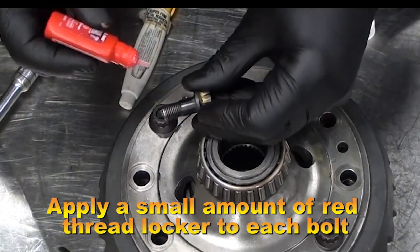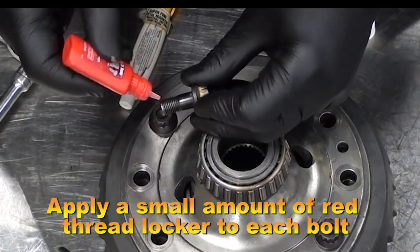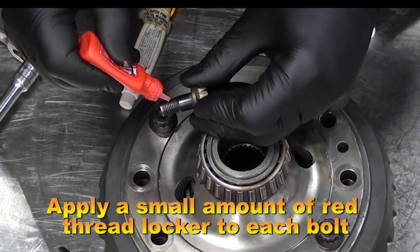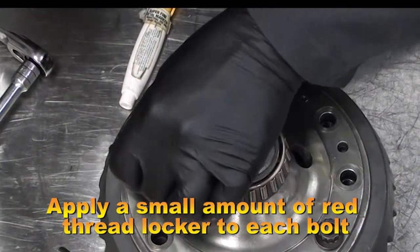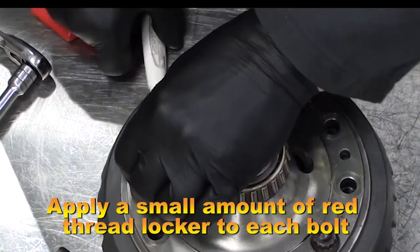Continue to Loctite all of the other bolts and place paint markers on each bolt so you can keep track. Remember, you only need a little bit.